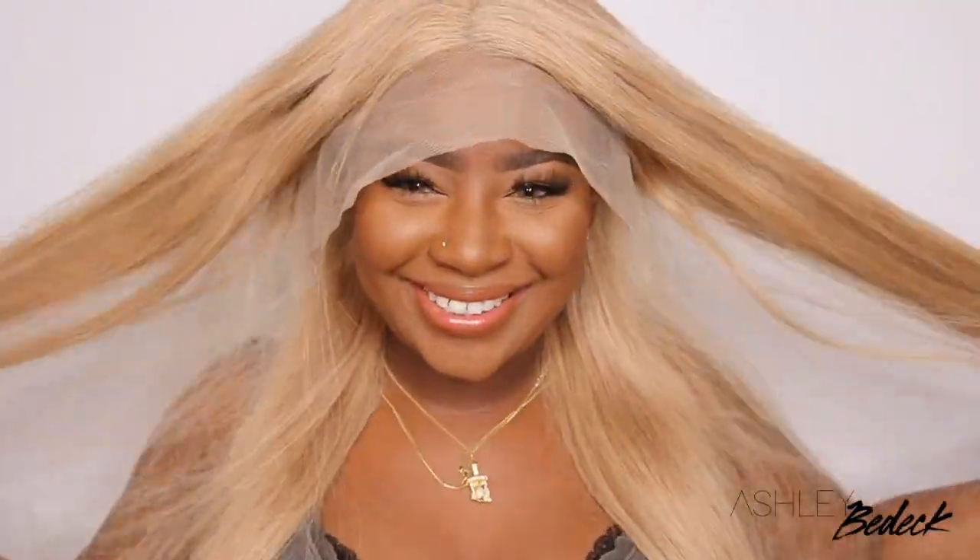Hey my loves! Welcome back for another video. If you're tuning in for the first time, I'm Ashley and today we're going blonde.